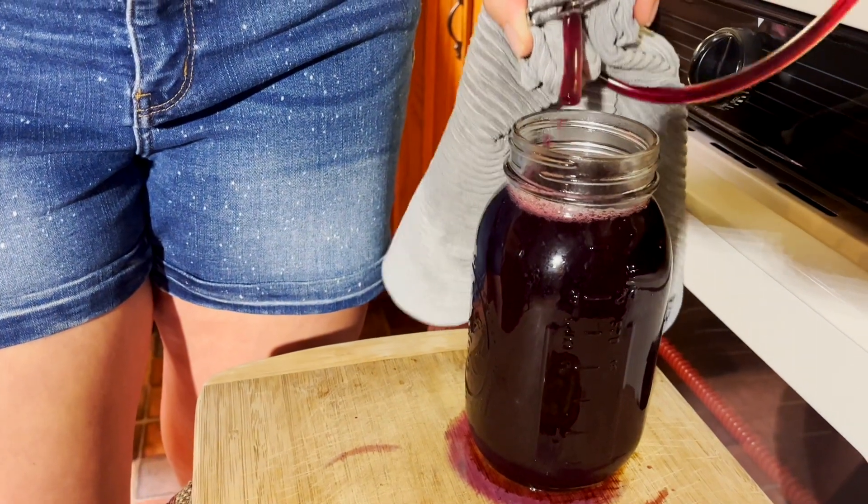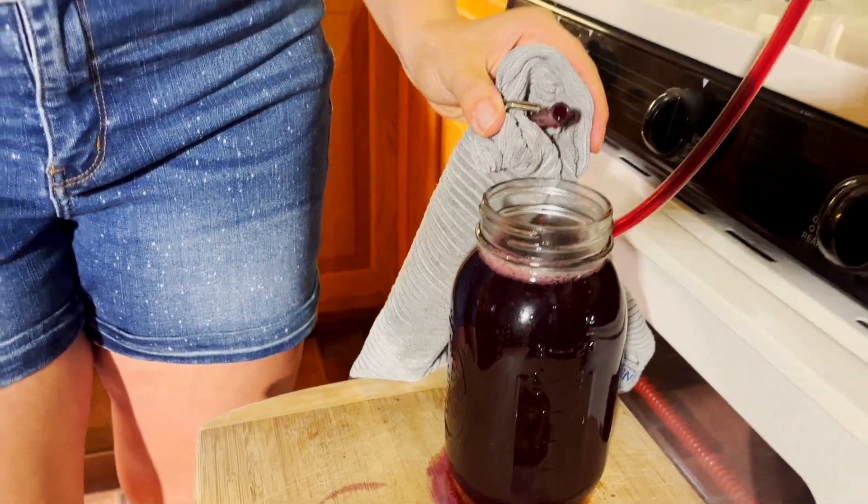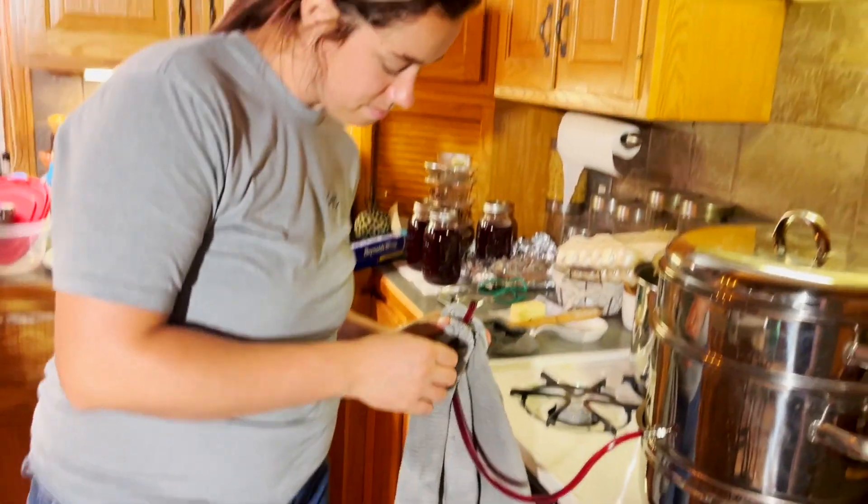So we're going to just let this cook for a little bit and then watch when this juice starts coming out of here and just start filling jars.